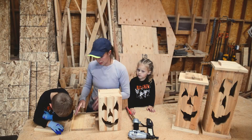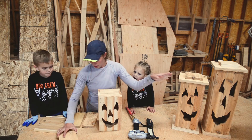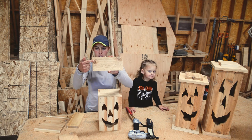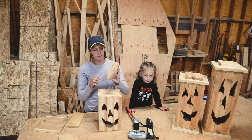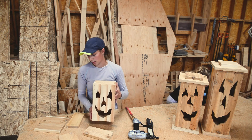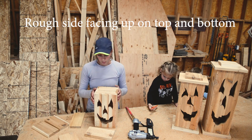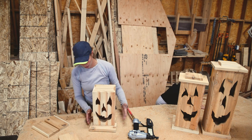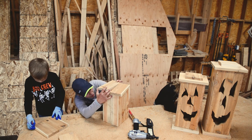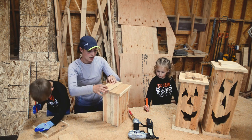Okay so here we have our pumpkin in a box and we're going to put on our tops and bottoms so that it will look like this one over here, and add our little hat on top. We do a three-quarter inch overhang, so on our blocks you can see we've measured and done three-quarter inch lines on either side and across the top. I put them both up on the block so we can work the same, and then match up our lines and shoot that with some nails.